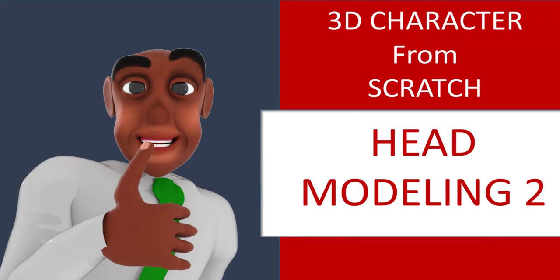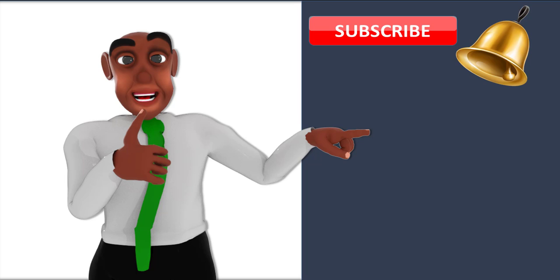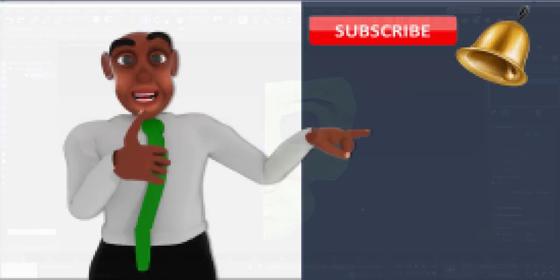Let's meet in the next video. Do not forget to support this channel — become a Patreon, or even do a one-time donation. Or if you want to be a sponsor, you can contact us. The links are down below in the description.